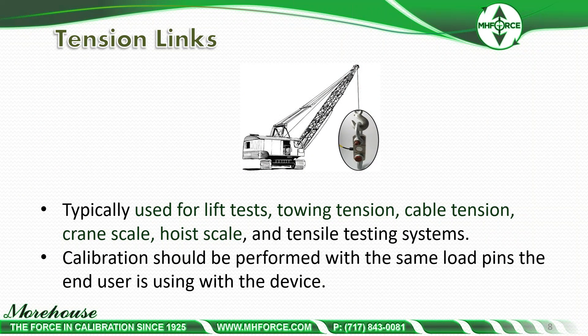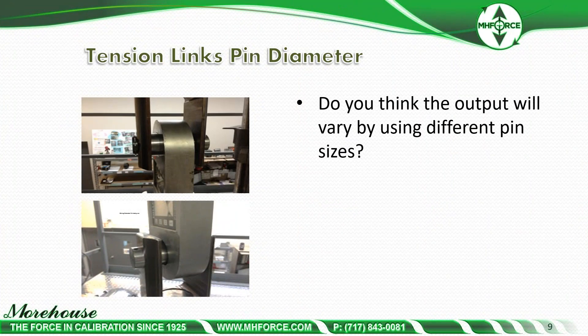Tension links are typically used for lift tests, towing tension, cable tension, crane scale, hoist scale, and tension testing systems. Calibration should be performed with the same load pins the end user is using with the device. Here's a picture of a setup — do you think the output will vary by using different pin sizes? It depends on how the instrument is gauged, how the strain gauges are positioned, and if things are worn.